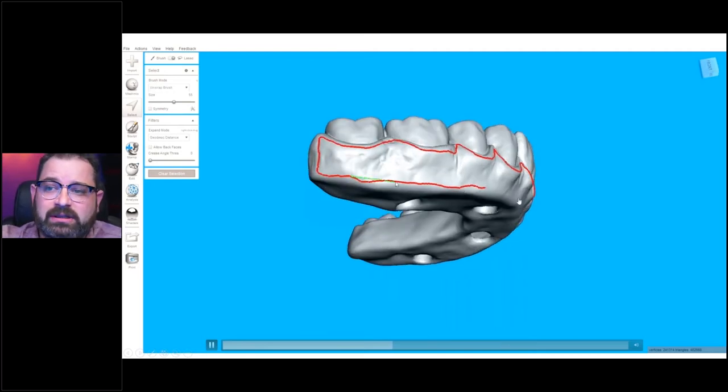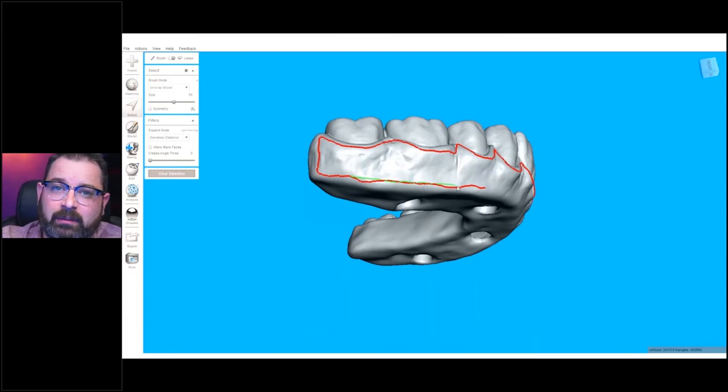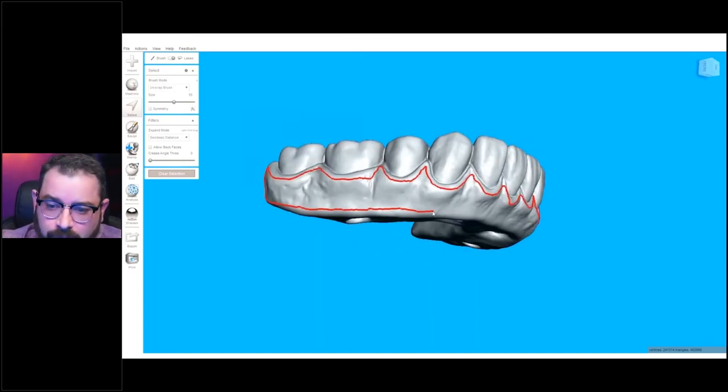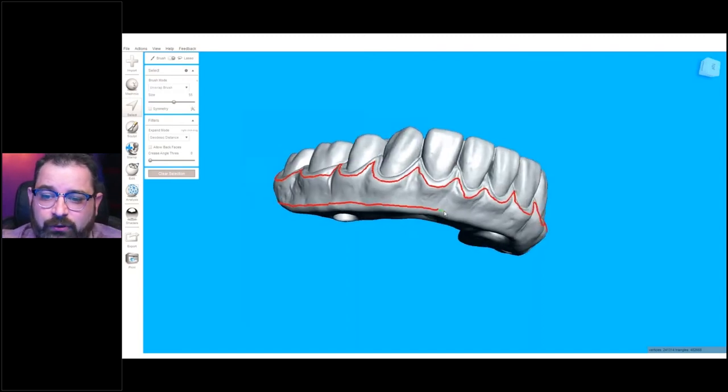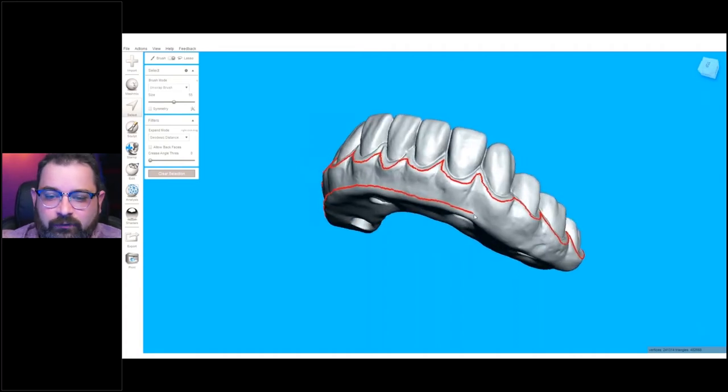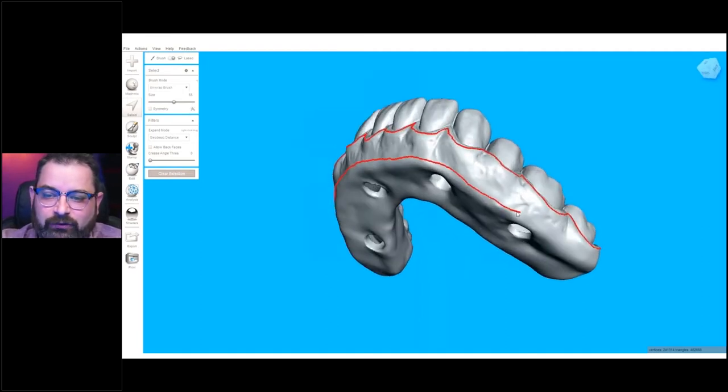With a hybrid top restoration like this one, not going all the way to the bottom might not be a big problem, because it's not really relying on tissue support to create stability. But if you're doing a tissue-supported one, the reason you want to stay away from the bottom edge is because that's the area for your border molding. So it's very important not to mess with that. For hybrid, you can go lower if you need to.